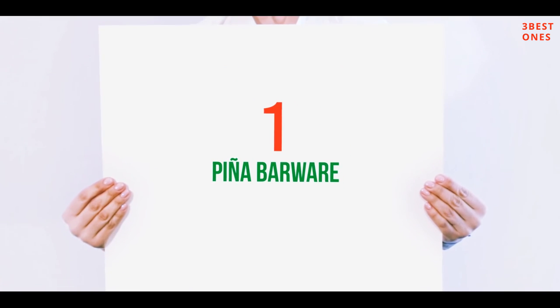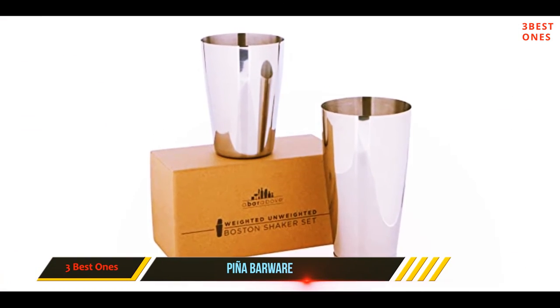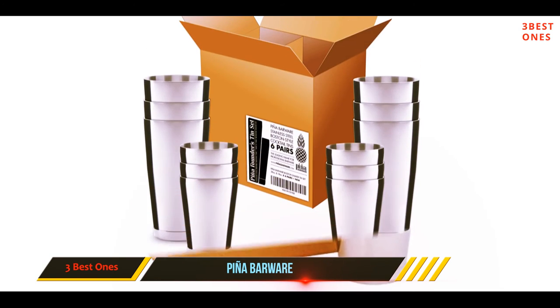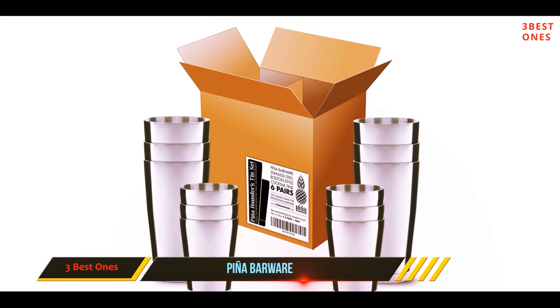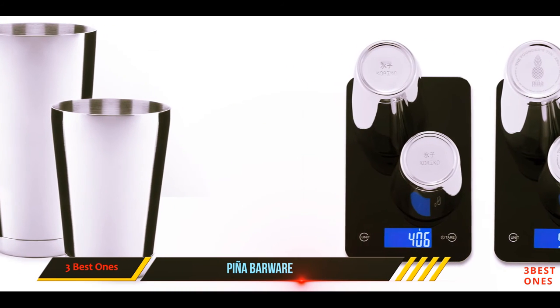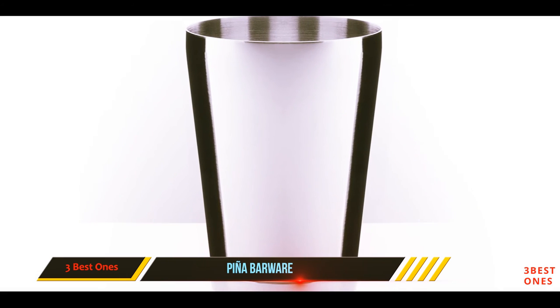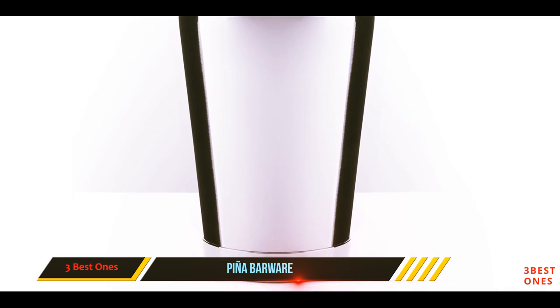And number one on this list: Pina Barware. This pair of Boston shakers comes in a mirrored finish or as a brushed finish. Both are made from high-grade stainless steel, so you'll get no taint in your drink, no staining, and a long lifespan. A few disgruntled customers have complained about small rust spots.